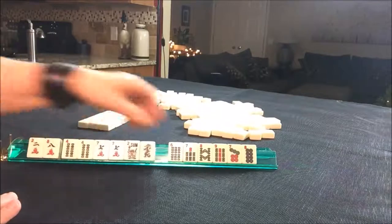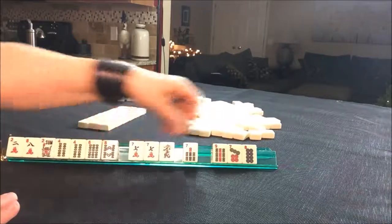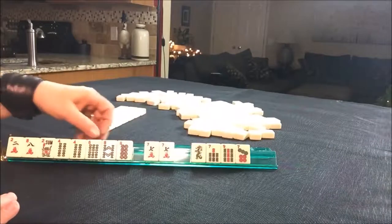As an option, I think we could maybe play a two, four, six, eight hand, in which case I want to keep all the two, four, six, eight tiles.